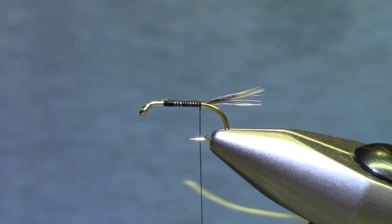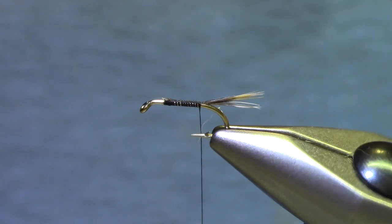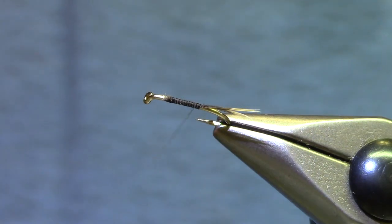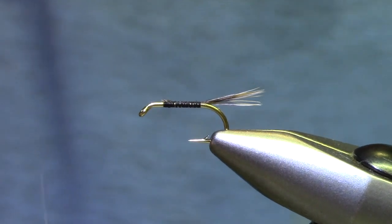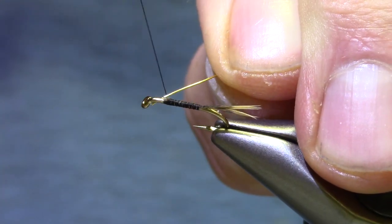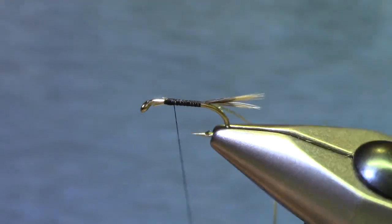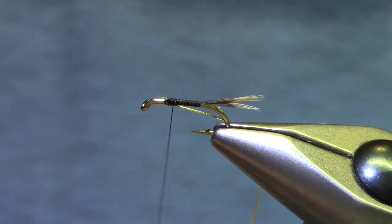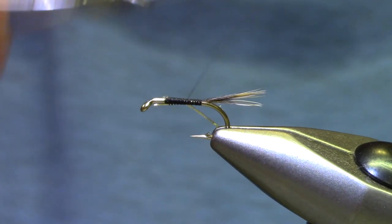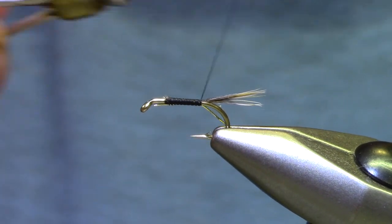Now you can rib with just about anything. Wire is the easiest to work with. Crystal flash really keeps its shine. And we're going to use the old classic oval tinsel. We're going to tie it in at the front just as a good habit, and tie it in on the underside of the hook. The reason for doing that is to create or save a flat platform on the top of the shank for when we tie in the wing.